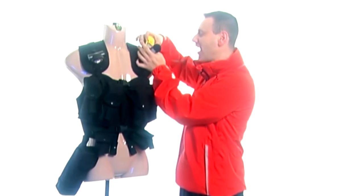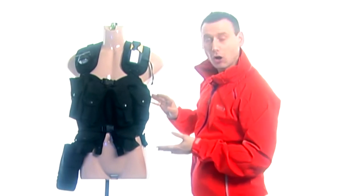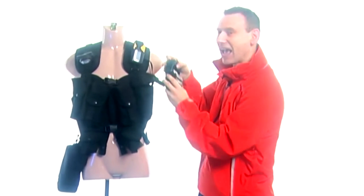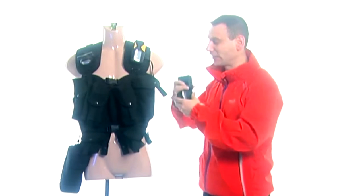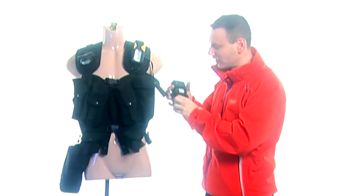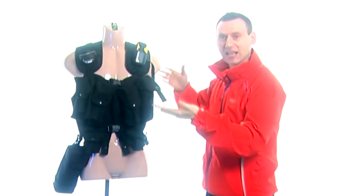Moving on to the magazine pouches — the magazine pouches don't carry magazines; instead they carry my SB600 speedlights. This is the reason why this tactical vest is so very useful, because I do not have to put down my photographer's bag or rucksack and go looking for my speedlights. I know my speedlights are located on my chest, and that was the only reason why I bought this tactical vest in the first place.